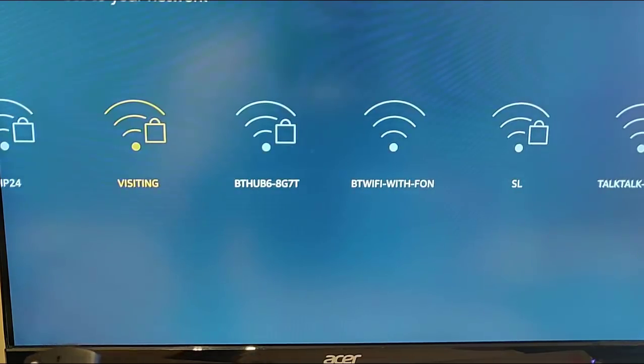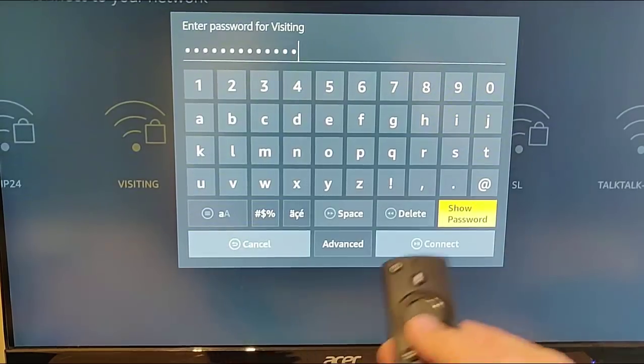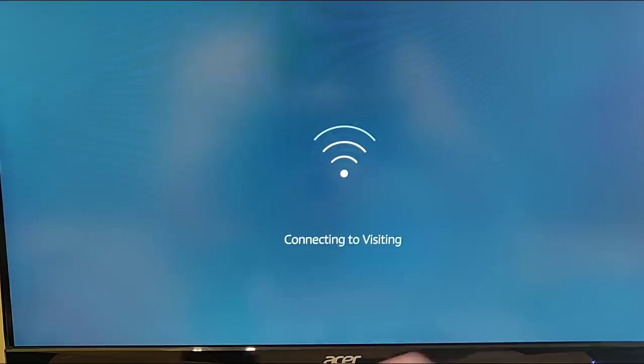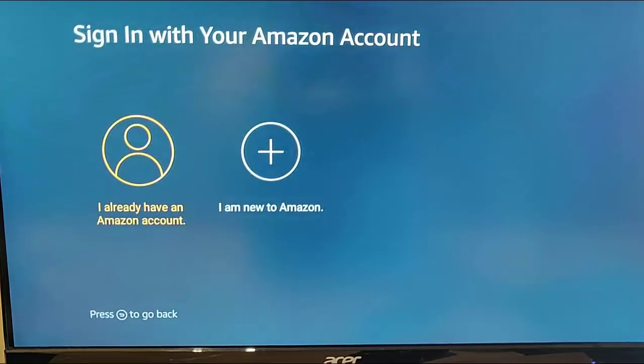I'm going to select my network and type in the password. This is usually found on the back of your router or hub under the wireless section, not the admin section. I'm going to pause the video while I type in the password. I've typed it in and hidden it for security, and we press the Play/Pause button to connect. It's connecting - and there we go, connection successful. It then checks for updates.